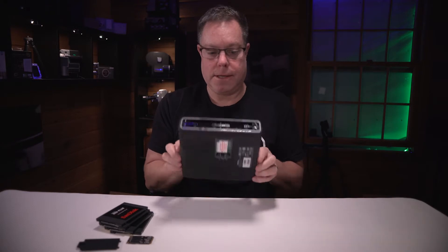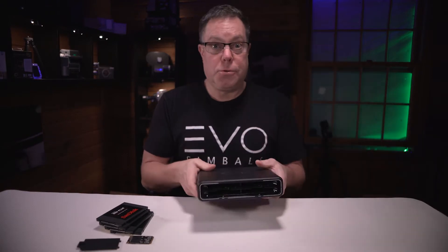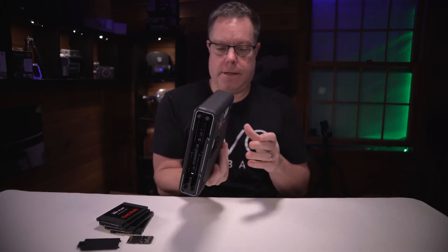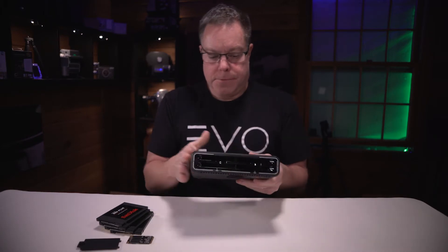Hold on a second, because this thing is dusty and I need to clean it. This was really dirty, so I got it cleaned up. We got a little can of air and sprayed it all out — cleaned everything up, fresh start.